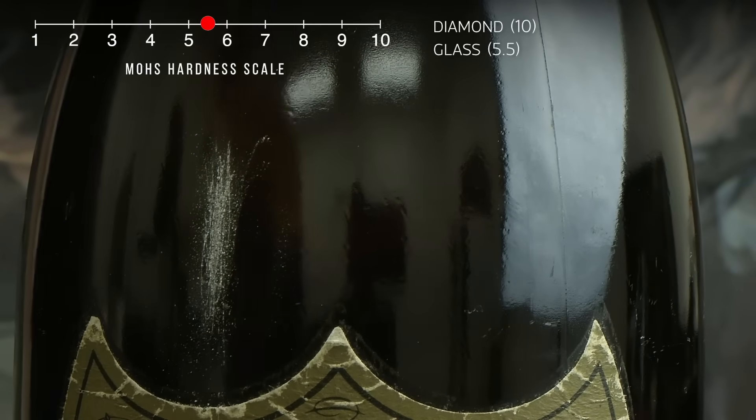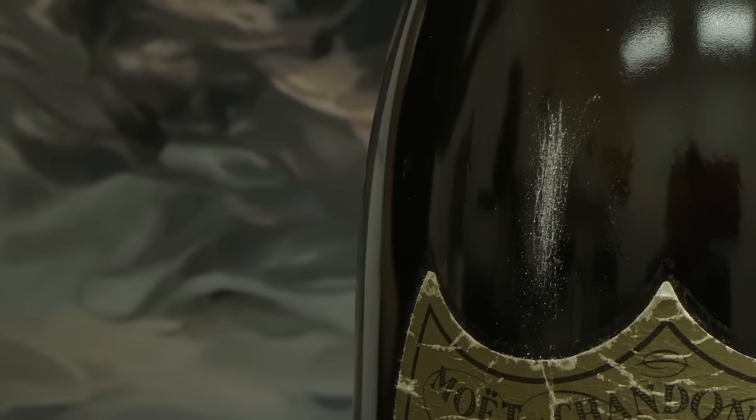Even though it's a bit difficult to press this one-carat diamond firmly against the champagne bottle, it scratches the bottle pretty easily, creating a deeper and deeper groove into the glass the more we rub it up and down.